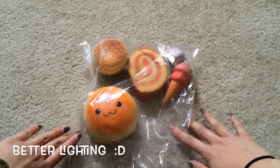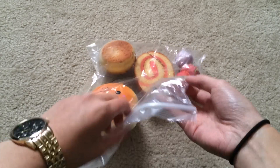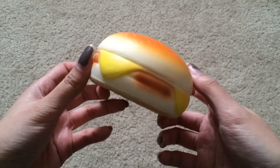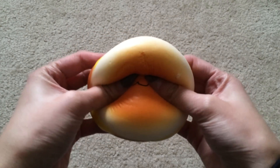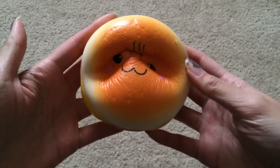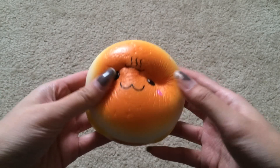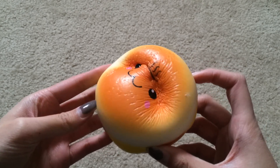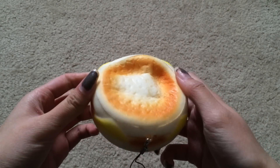So I'm back from the freezer, and let's see if it got squishier. Here's the jumbo onsen burger. So this definitely got a lot more squishier. As you can see, it's going up really slowly. This one's a definite thumbs up.